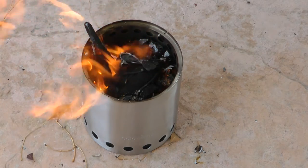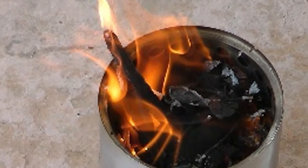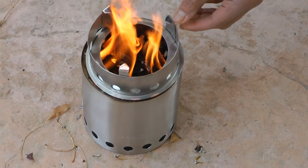Within a few moments the fire was at full burn and ready for the steak. When is the fire ready? Once you see that secondary flame coming out of the upper vents. This means the secondary combustion is occurring, so carefully place the cooking ring on top and you're good to go.